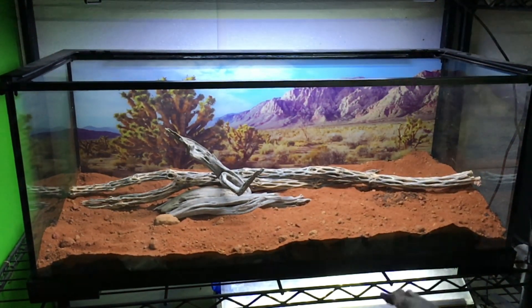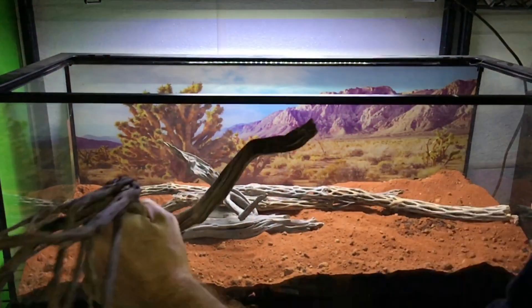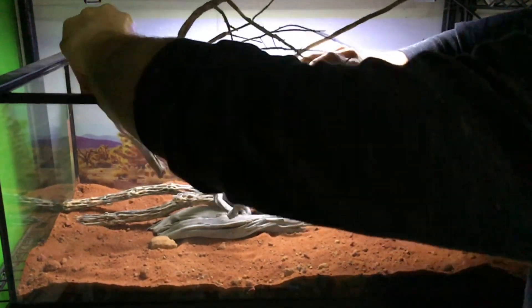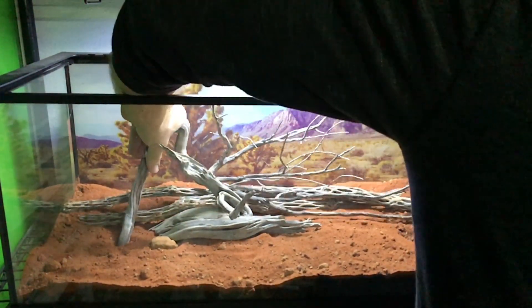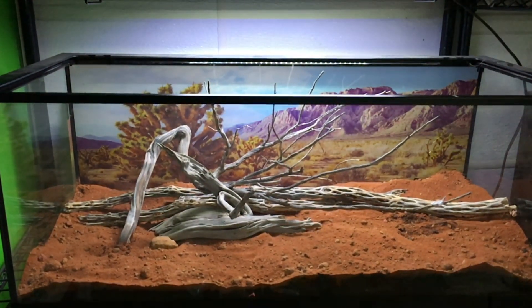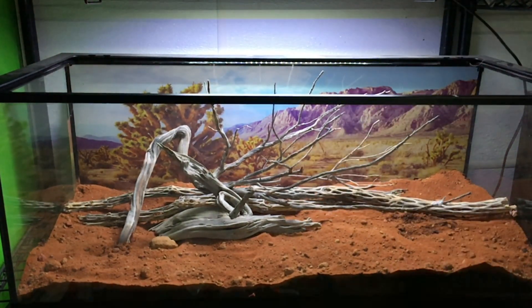The decor serves several purposes. Hopefully it's aesthetically appealing to human observers, but more importantly it provides hides for the beetles, as well as lots of surface area upon which they can climb. I'm trying to arrange it as closely as possible to the original configuration. The substrate's a little deeper so I'll probably have to make a few modifications, but I think it's starting to shape up pretty nicely. What do you think? Let me know in the comments.